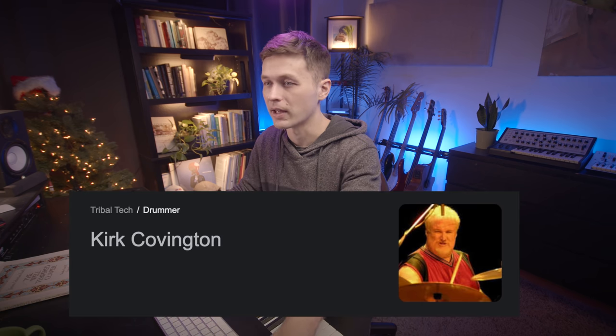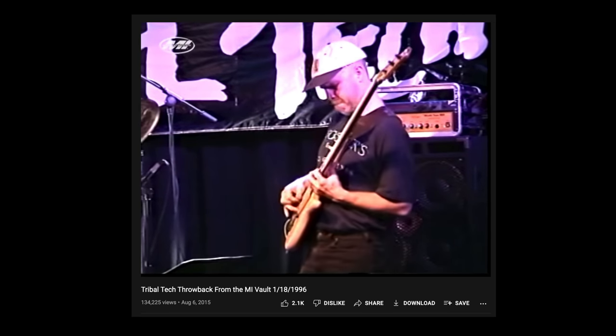How incredibly sick is Tribal Tech? Oh my god, Tribal Tech is amazing — Scott Henderson, Gary Willis, Kirk Covington. Insane progressive fusion band. Love their stuff.